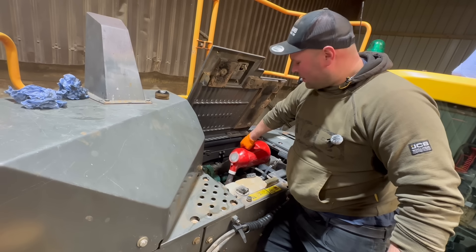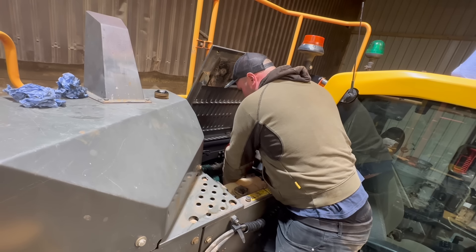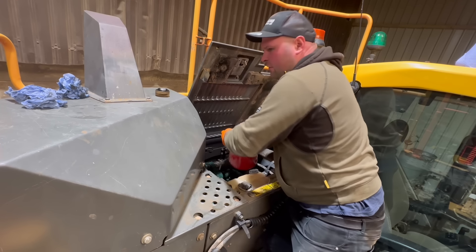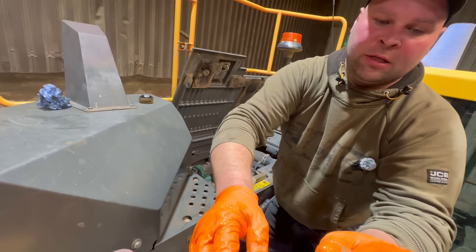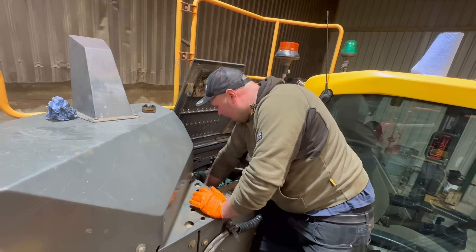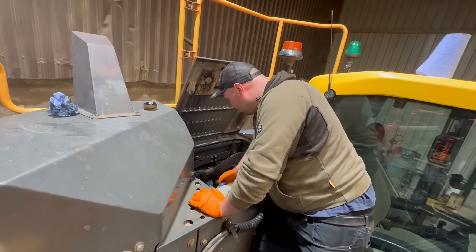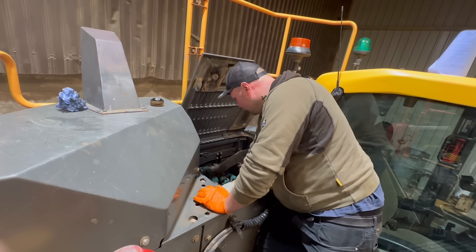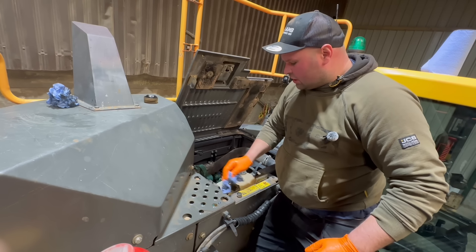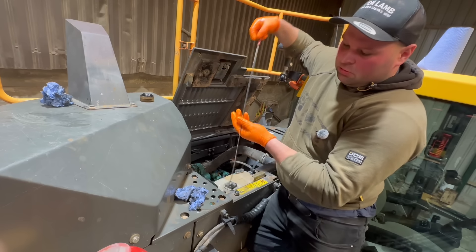I've been so annoyed about ups with these valves coming. If you're a regular watcher you'll know that I've been waiting for some parts from Poland, and we're not getting on very well at the moment with the wait. It's been really frustrating. UPS — they're in the country, in the UK. Nearly three weeks ago I ordered these parts for this bale blaster, and they've now told me they want £110 import tax.